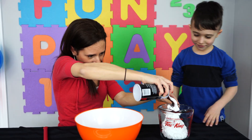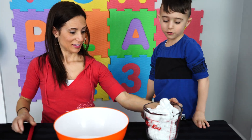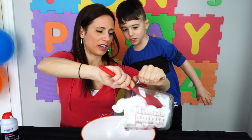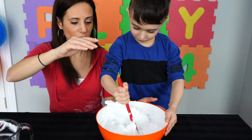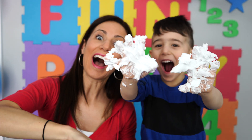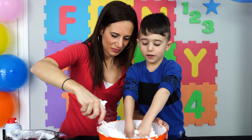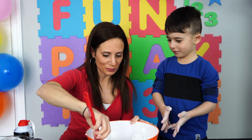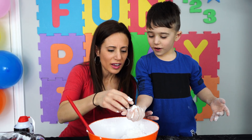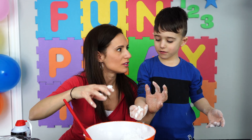That is so fluffy! That is cool. Let's put it in and mix it together. How does that feel now? It is getting better? Put some in your hand and tighten it. Does it stick together? It does! It's like packing snow. So we know that it is the right texture to build a snowman.